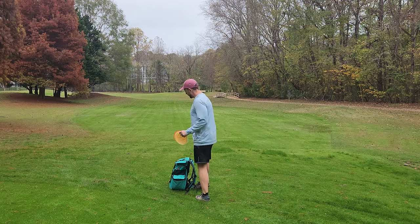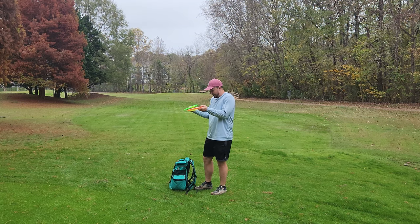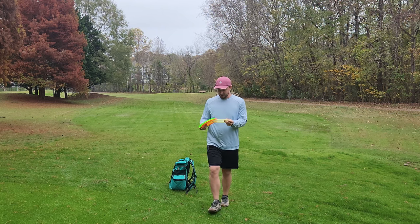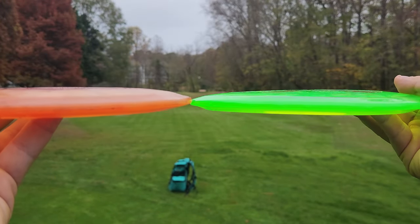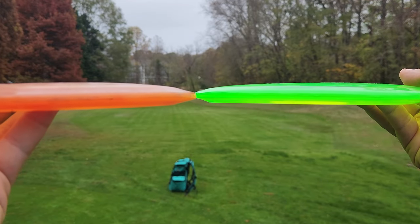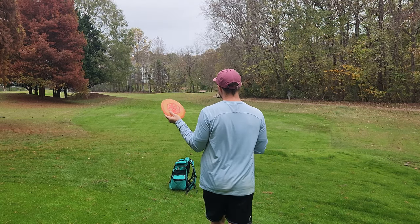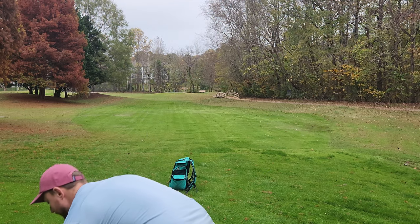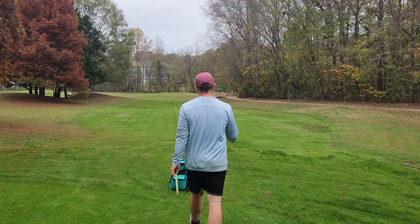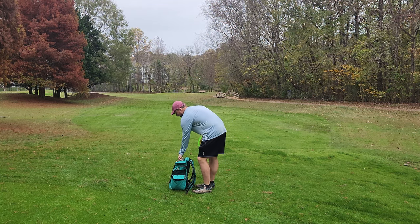The most notable difference from the Nuance to some of these other discs is it does just feel quite a bit more shallow in hand. But I think the Nuance is basically just like a slightly stiffer, pretty much carbon copy of the F5 — these discs look and fly pretty much identical. This F5 is all chalky and feels weird, while the Nuance really feels like a premium disc. ThoughtSpace has some of the highest quality discs — they feel great, they fly great, and they always have multiple foils on their stamps.